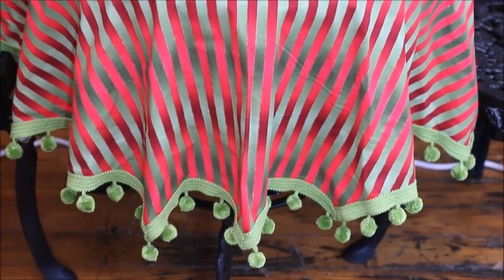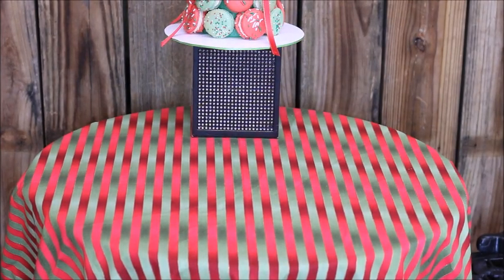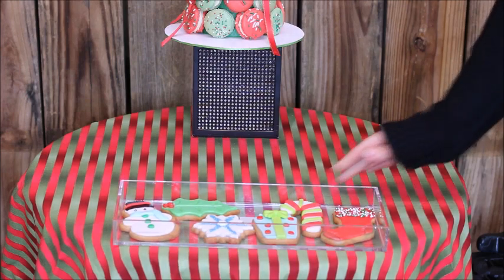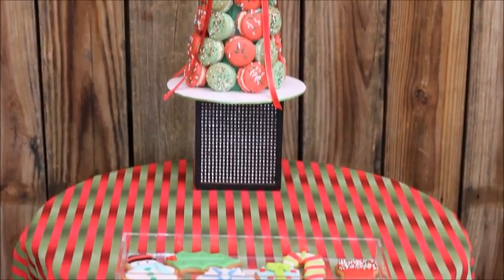Hi everyone, it's Melanie from Living Luxuriously for Less. Today I am back with a super sweet Christmassy video. Rachel and I took some opportunity to sit down and enjoy one another, look over our year, and we decided to take some time to relax and enjoy a little tea time with just the two of us. She made some amazingly delicious macaroons and Christmas cookies, and we had so much fun putting this video together — so stay tuned.